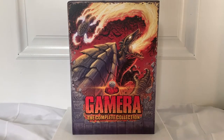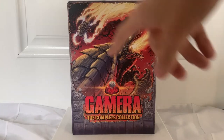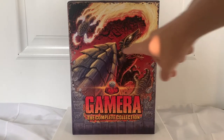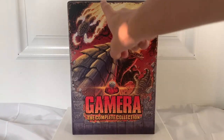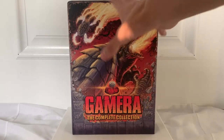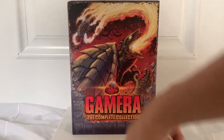Starting off, we have this very nice looking box here. We have Gamera doing his little fire attack, and it just goes into his little flying thing — when he starts flying with the thrusters, you know.